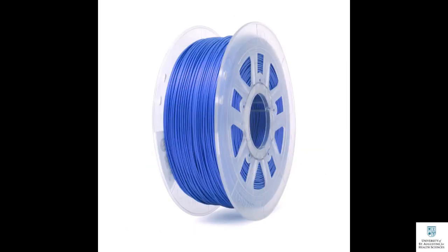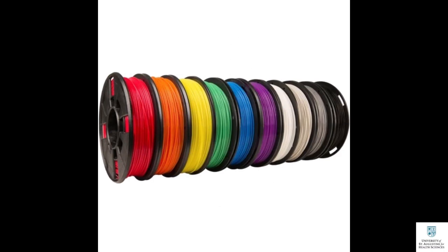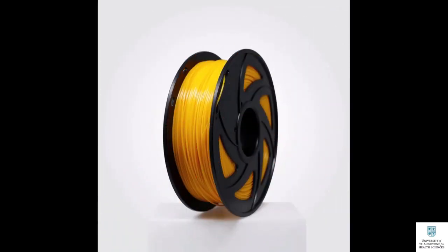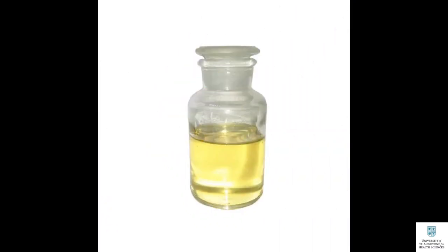HIPS filament is used mostly with ABS filaments because limonene can damage other filaments such as PLA and PETG. Once your printed model is ready, immerse it in limonene solution and watch the HIPS filaments dissolve. Thank you for watching.